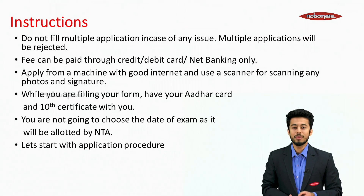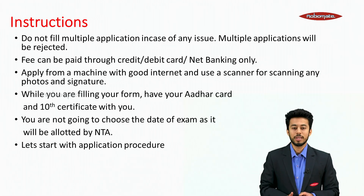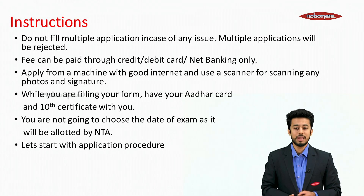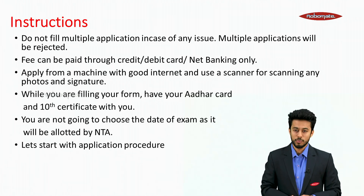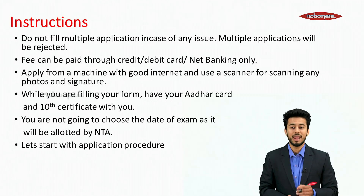Do not fill multiple applications — multiple applications will be rejected. Fees can be paid through credit card, debit card and net banking only. Apply from a machine with good internet and use a scanner for scanning photos or signatures. While filling the form, have your Aadhaar card and 10th certificate with you. You will not choose the exam date, as it will be allotted by NTA.